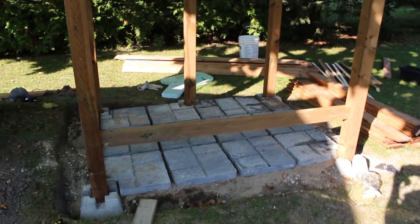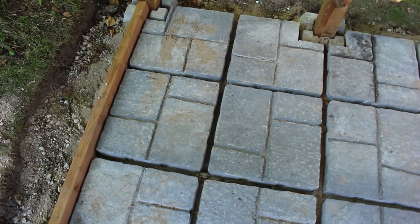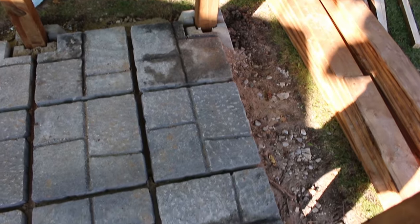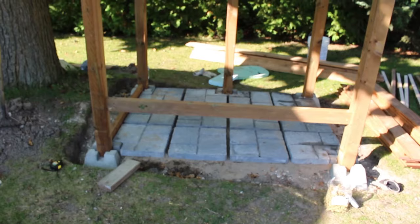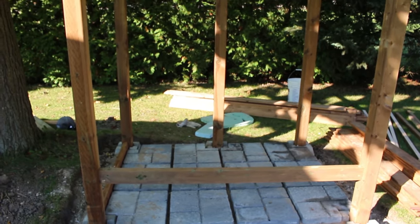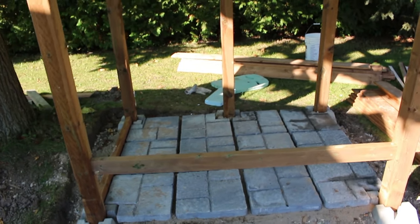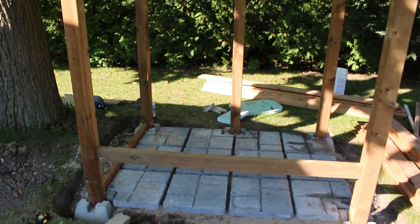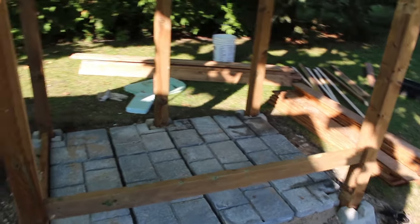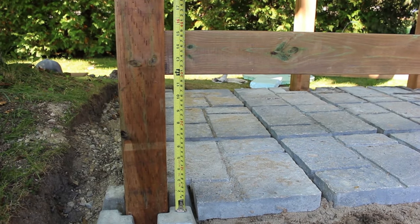Crew number two has finished putting down the patio stones, spaced one inch apart. They made sure that each one was level and notched the corners to fit around the 4x4 posts. Now we've started to put the fence boards onto the frame, with one starter board along the longer side of the shower for additional support — something we won't need on the other three sides but important for this five-foot-long side. The starter board is placed 12 inches above the deck block.